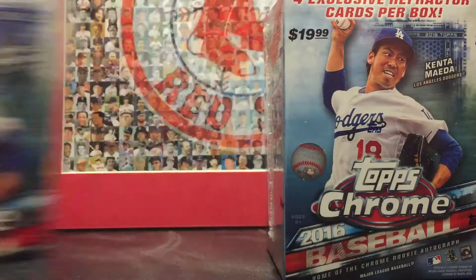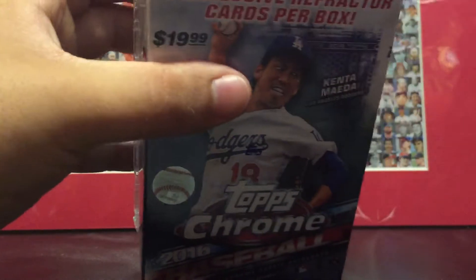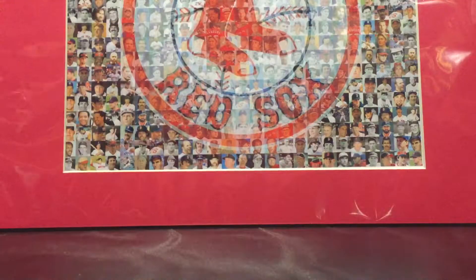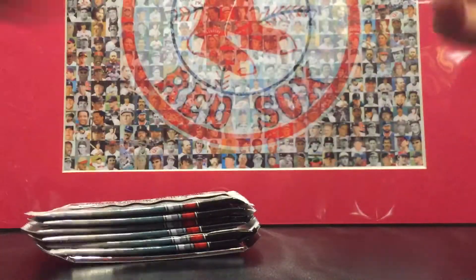We're gonna start with this one. It's all sealed up — there we go, I cut the top to get in here. Seven packs, just one bonus pack. Here are the packs — we got the bonus pack which we'll save. Let me make some room here and we'll get started. I don't have any sleeves, so hopefully if I get anything crazy I'll deal with it.